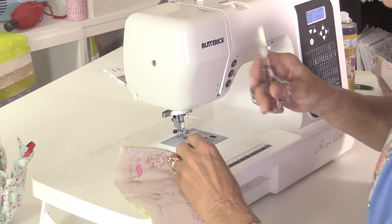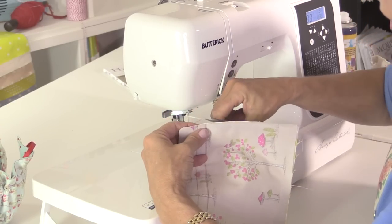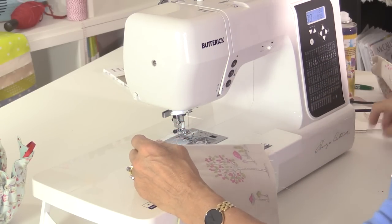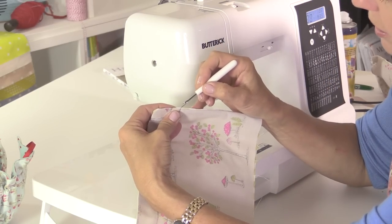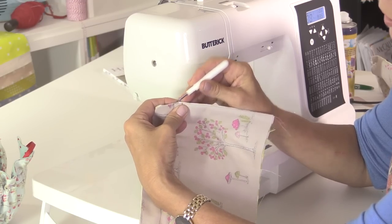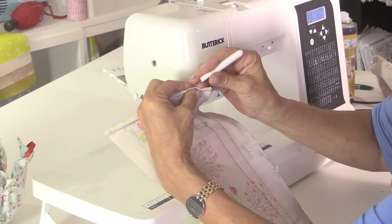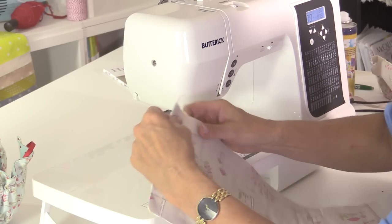Some special tea bags — maybe some fruity ones — would go down well with this gift. There's also a dressing table mat and a tray mat in the book, so you could use those to serve your sandwiches and tea with everything coordinating. Now where the ends of the channel are, we need to unpick the stitches just in the seam between the two channel lines. That will allow me to thread the ribbon through in a bit. Be careful that you're unpicking the stitches and not cutting through the fabric.